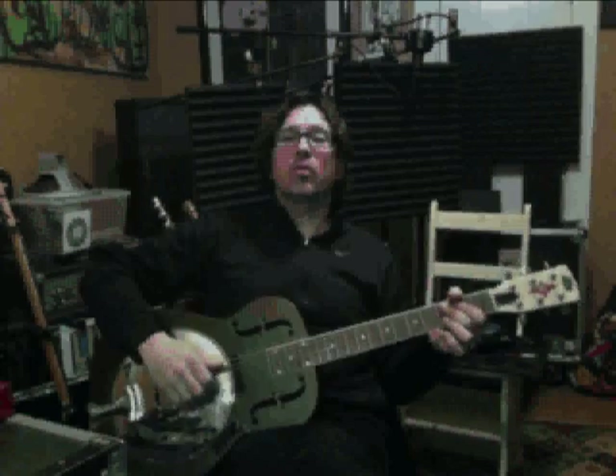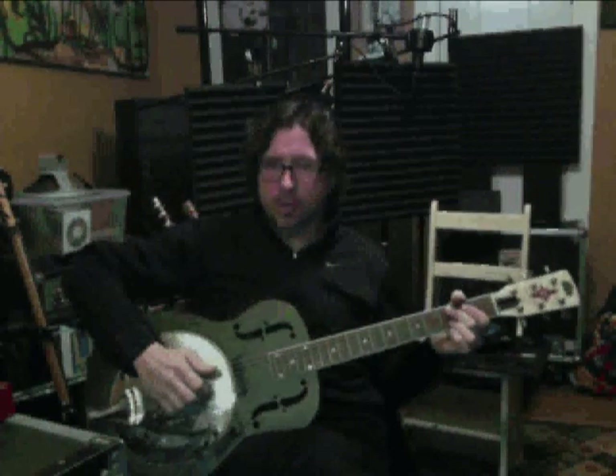This is a resonator guitar. I love to play guitar. I'm Will Kimbrough — visit me at willkimbrough.com and have a great week.